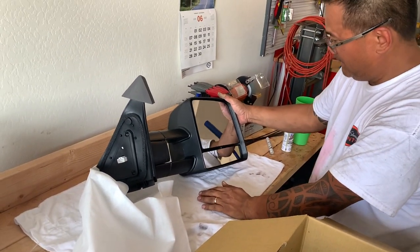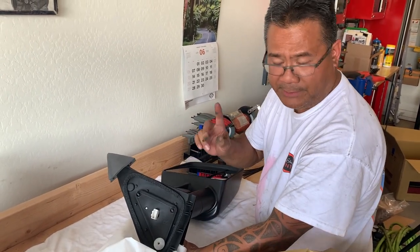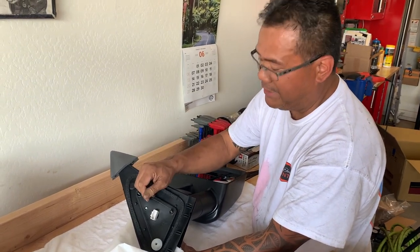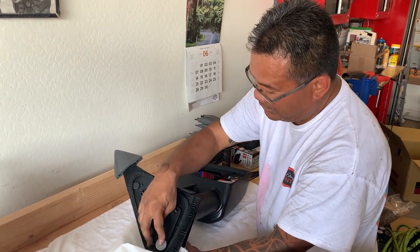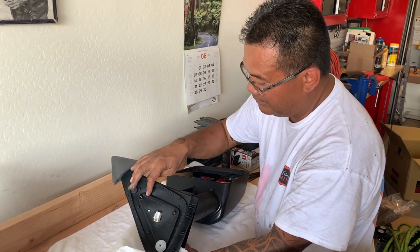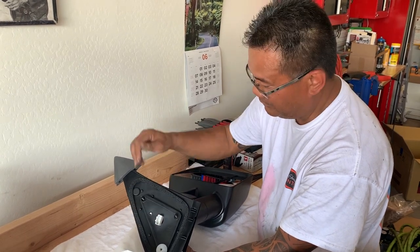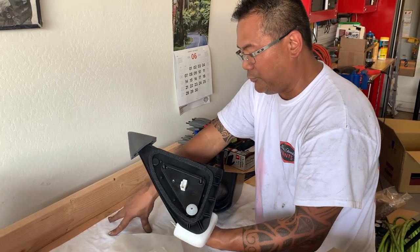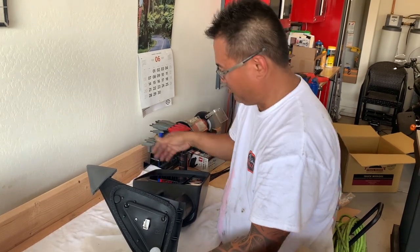The installation is plug and play — meaning essentially just unplug the old ones and pop these back in. We do have to take apart the old ones; there are three bolts we have to remove, slide these in, tighten them up, make sure the harness plugs into the receptacle, and we're good to go. There's really nothing to it.